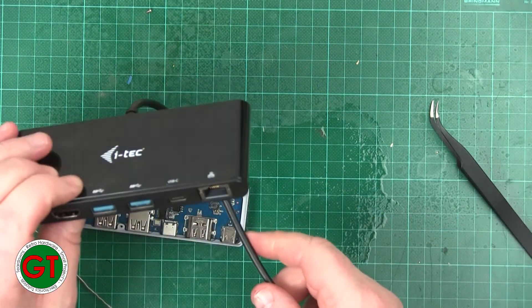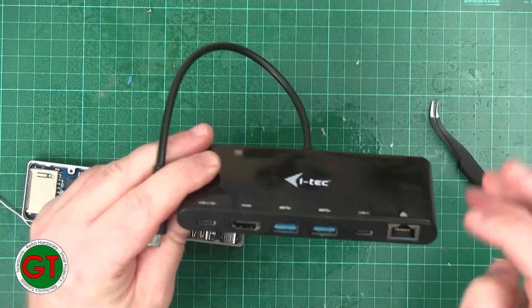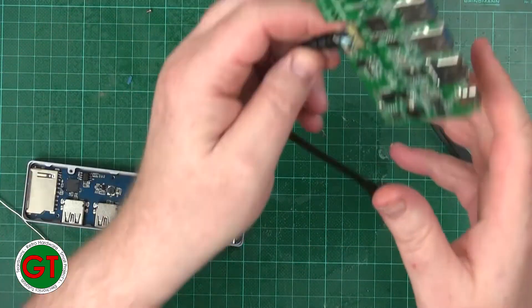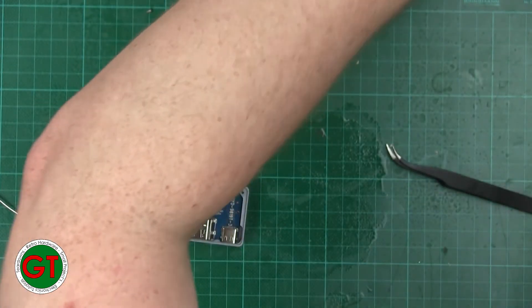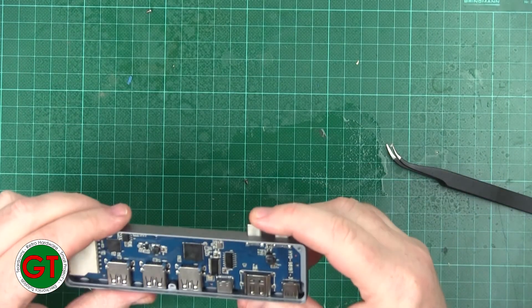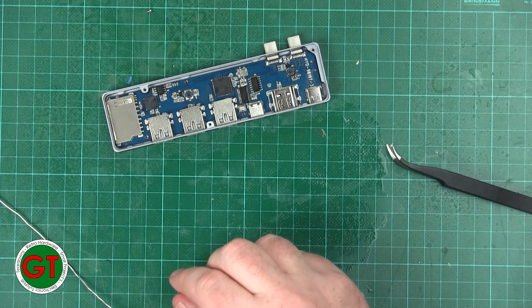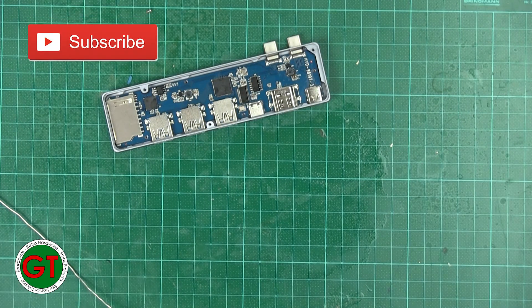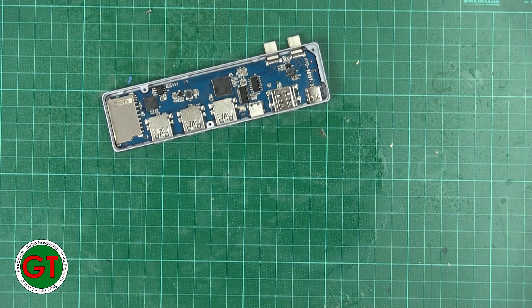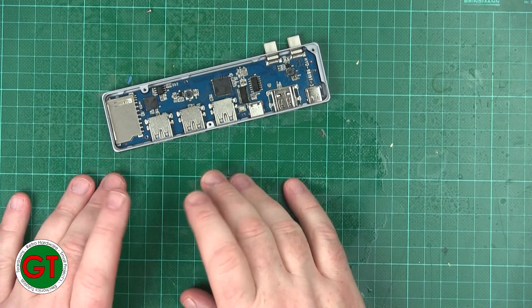So I should go on to test the ethernet port on this one because I can — and yes, this one works perfectly, so this one is definitely fixed. This one I need to find a new port for so I can repair it, and this one should be fixed because it was only dry joints — so we'll see how that one goes. If you liked this video, give me a thumbs up, and if you want to see more content you can hit that subscribe button and ring the bell. As always, thank you for watching and I'll catch you next time.